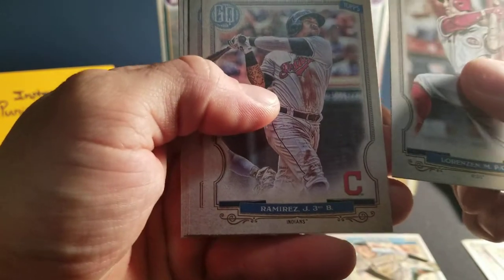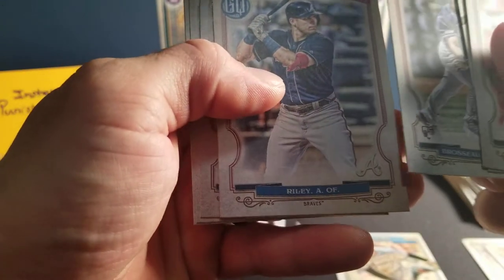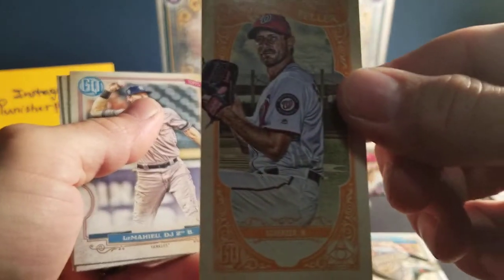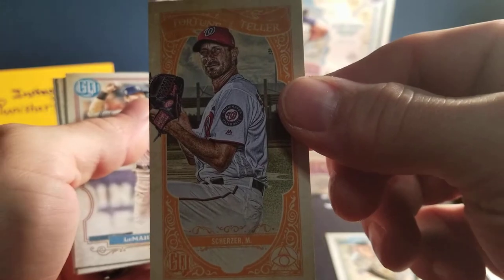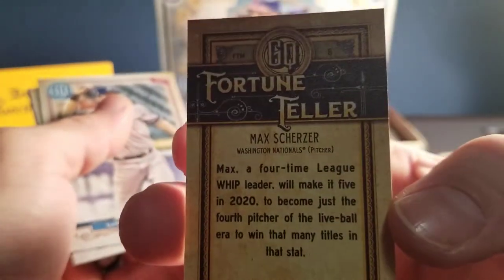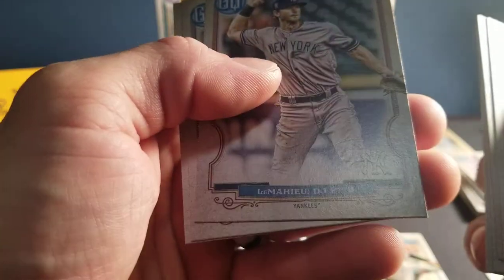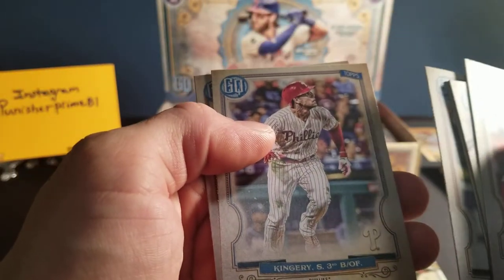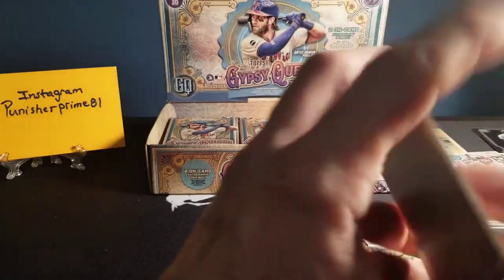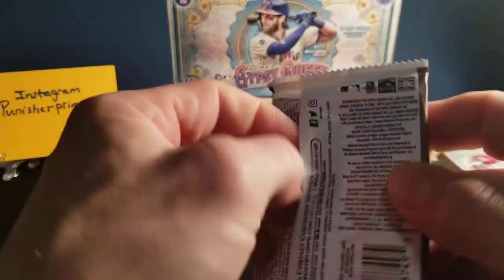Lorenzen. We've got a Ramirez. We've got a Brassio rookie card. Riley. We've got a Max Scherzer — this one's orange. Not numbered, so maybe that's just how they go. Max Scherzer is just one fun pitcher to watch. We've got a LeMahieu. I just love his determination when he's out there — he has a lot of heart. I'm going to respect him a lot just watching his gameplay.